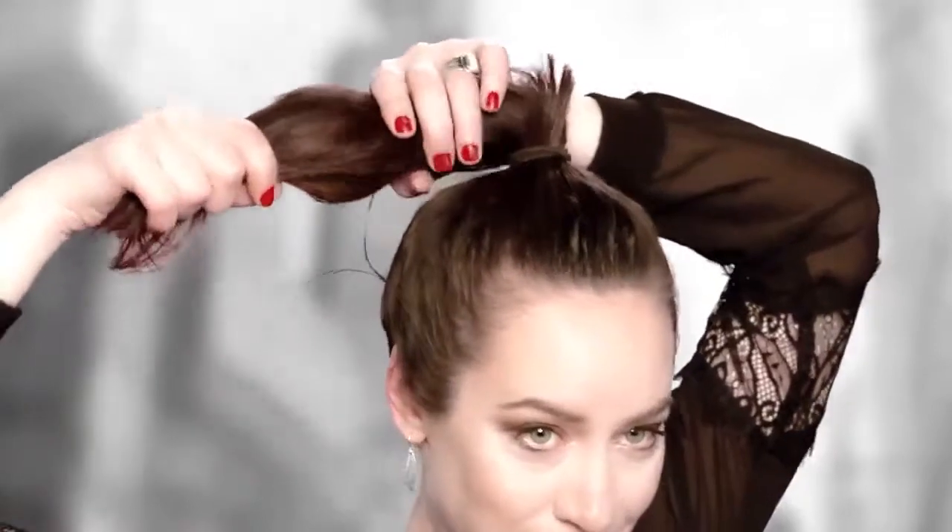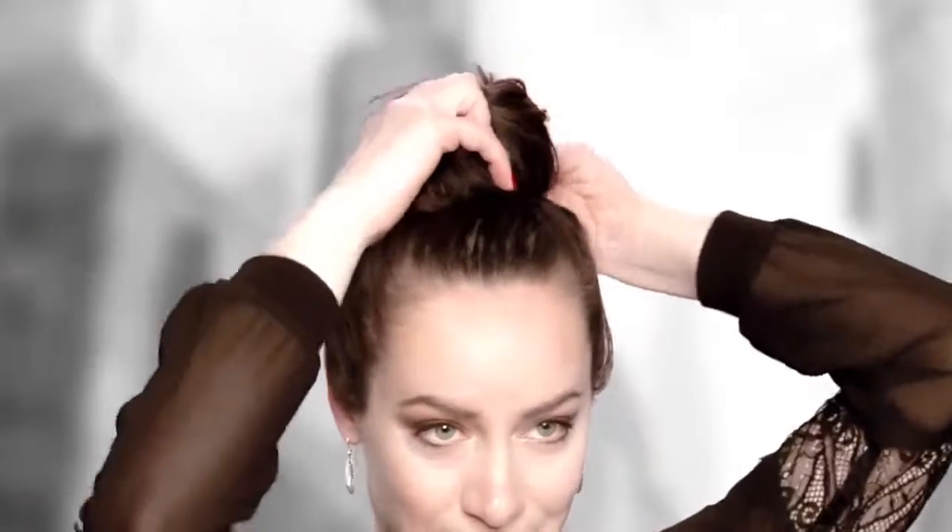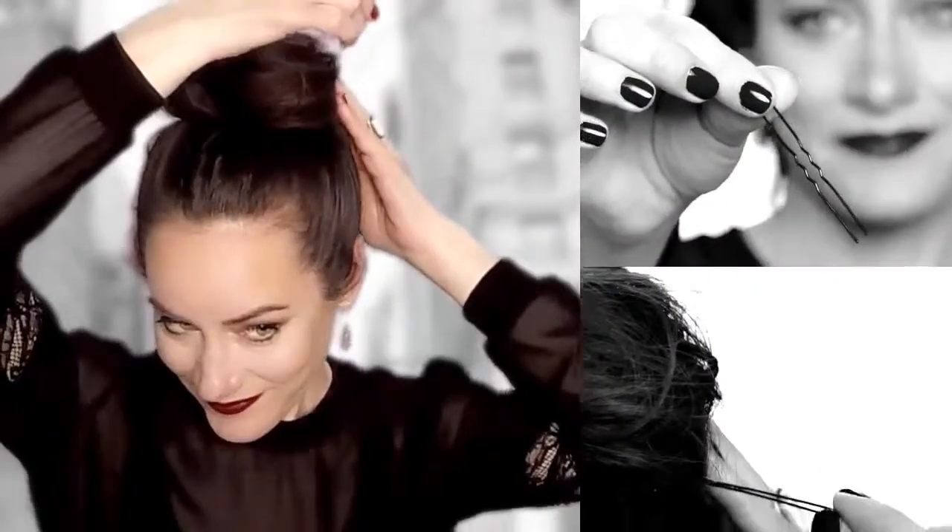You're going to take your ponytail, just give it a really light twist, and then just start wrapping around. Secure that with a hairpin.